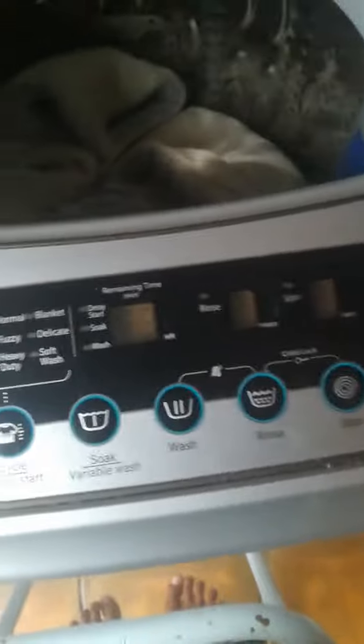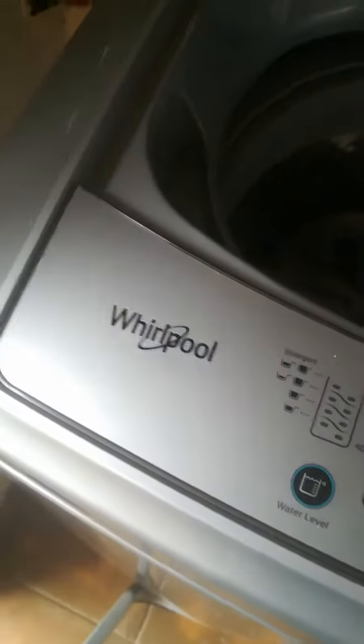Can you guys hear that? Oh no, my phone's gonna die. Let me just start — what is it doing? That's odd, I forgot to program it. So, second water level and six spins, two rinses — actually three rinses. Start. Error.